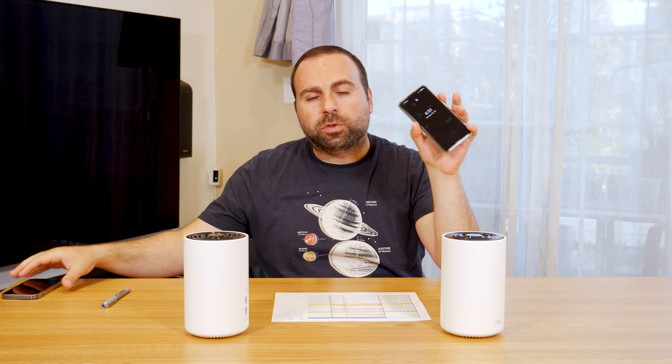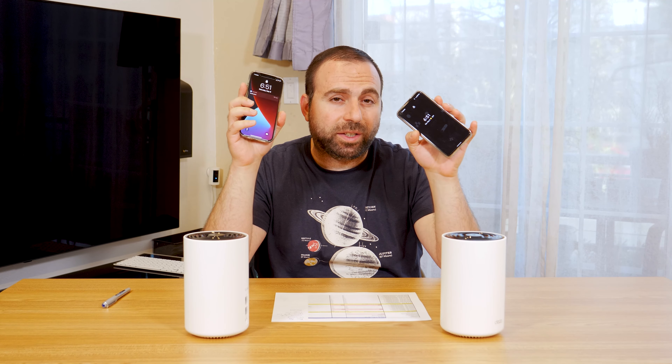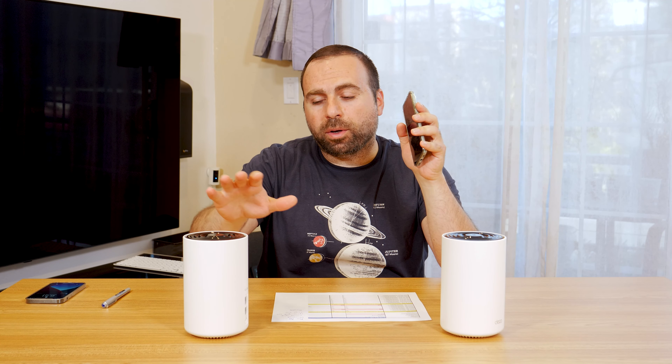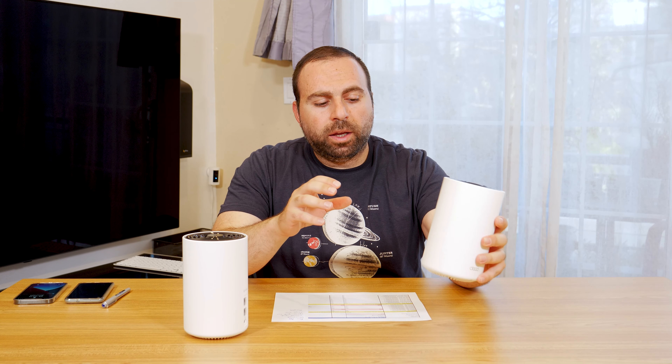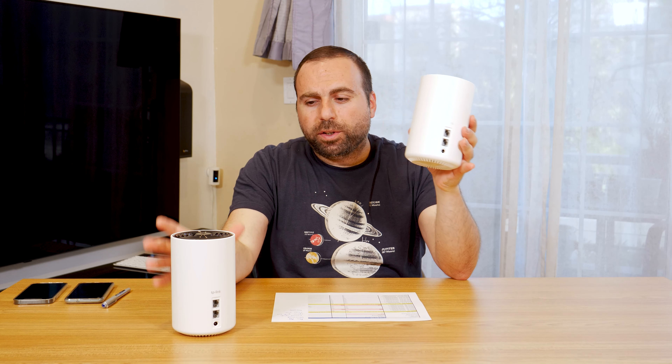Jumping into the speed tests, I used my Pixel 5, which is my Wi-Fi 5 device, and my iPhone 12 Pro, which is my Wi-Fi 6 device. This is a Wi-Fi 6 compatible mesh Wi-Fi. Option 1 — I'm skipping option 2 to keep numbering consistent with my other mesh Wi-Fi reviews, since option 2 applies when there's a router and a non-router, but these are both routers. Starting with option 1, we have this router by itself.